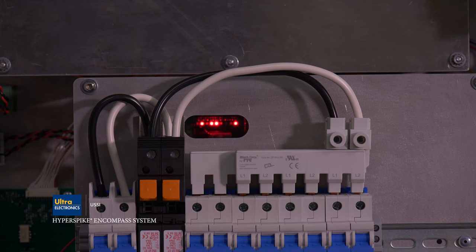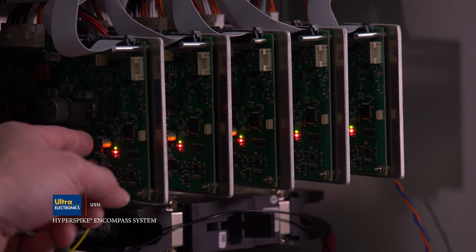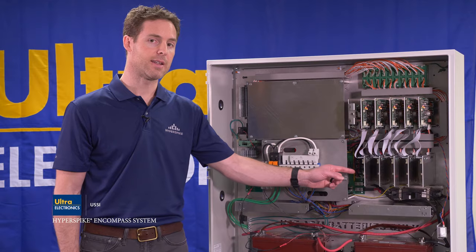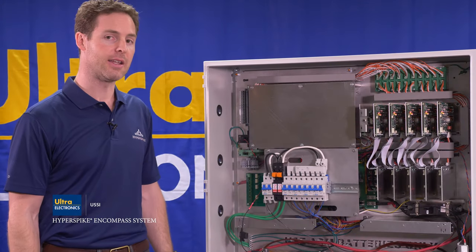When you turn the unit on, you'll observe several LED lights illuminate — these indicate faults and whether the unit is working. In the amplifier circuit card area, three LED lights indicate that the board is powered, whether the board has a fault or not, and that the amplifier is enabled. In this case, the board is powered but has a fault because there is no speaker hooked up. Please refer to the owner's manual for the meaning of each LED light.